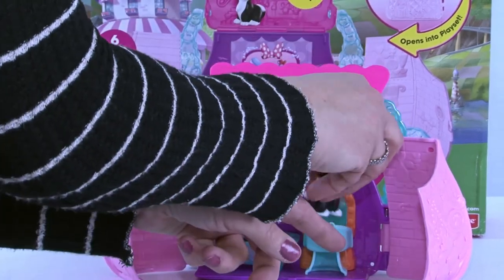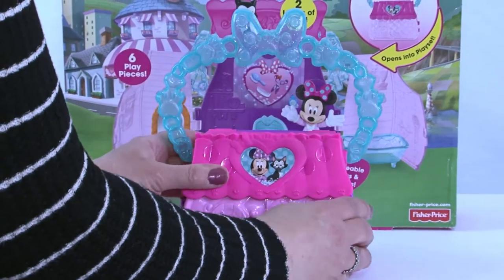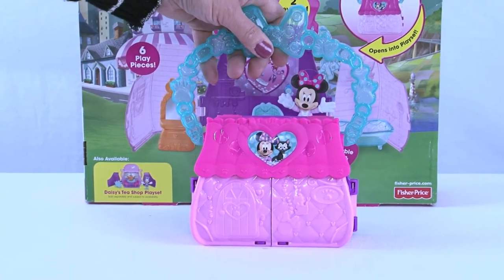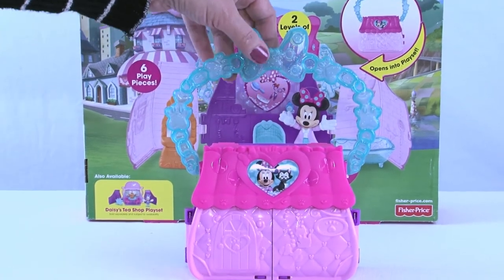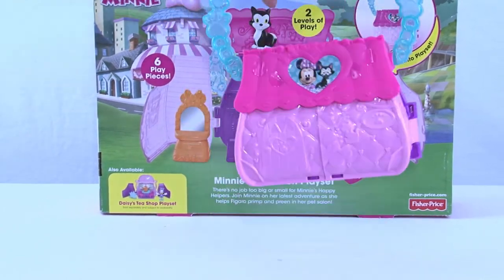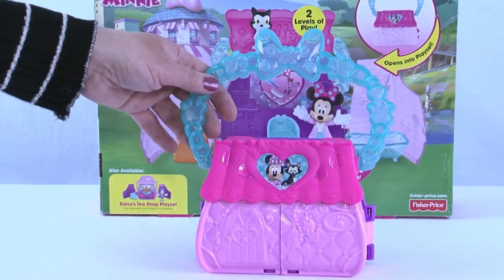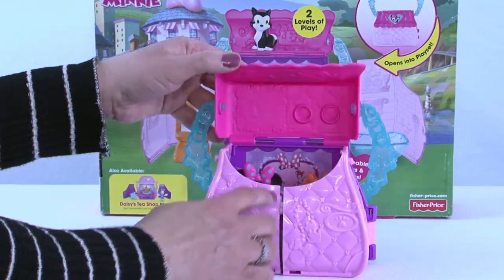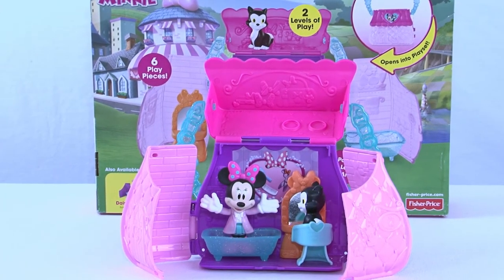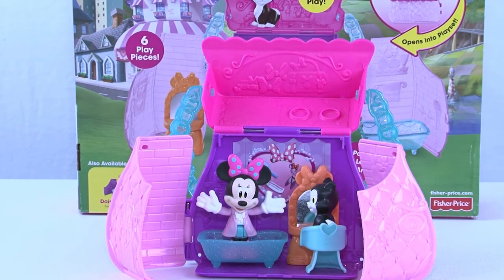Get Figaro down in here, close up the top, flip it down, and you are ready! This is a carry-and-go — you can take this to your friend's house, take it out to dinner with your parents when you want something to do while waiting for your food. It's so easy to take places. It carries along and looks like an adorable little purse, but the secret's inside! When you get to that restaurant, all you have to do is open it back up and start primping and pampering all the neighborhood pets.